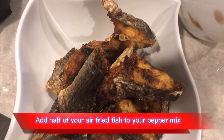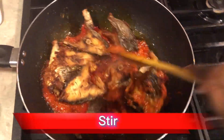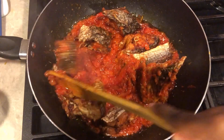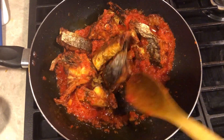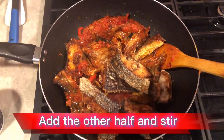Add half of your air fried fish to your pepper mix and stir. Add the other half and stir.